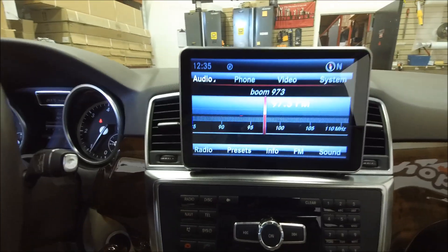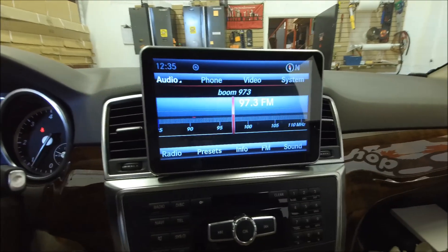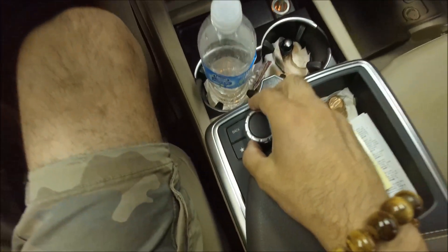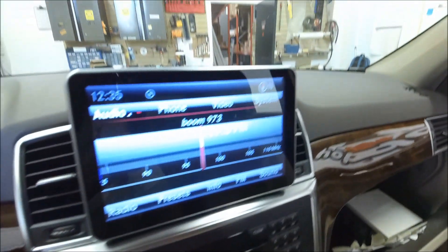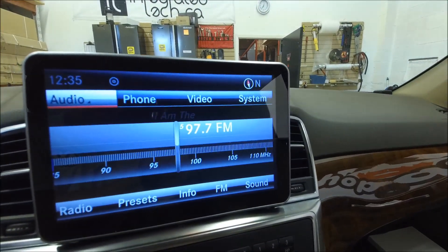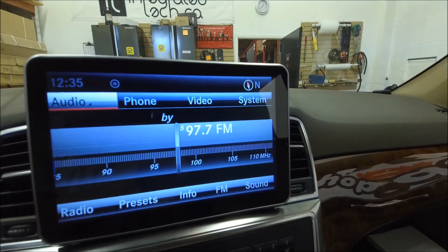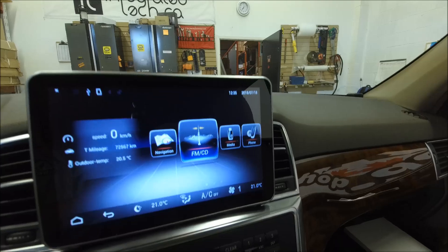Everything stays the same as factory — you can use the Mercedes command without any problem, same as before. Scroll left, right, choose whatever you want without any problem. By touching the screen, you go to the aftermarket mode.